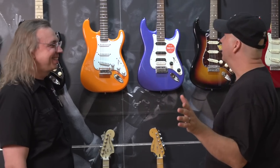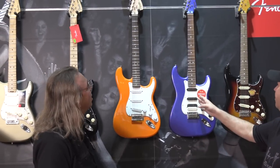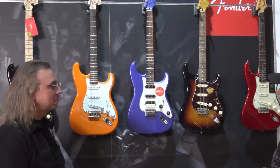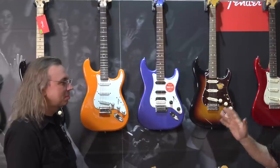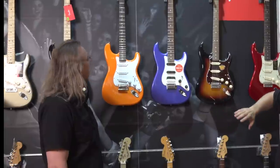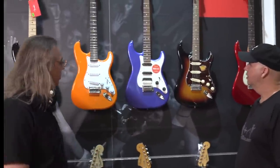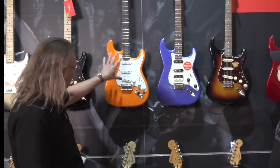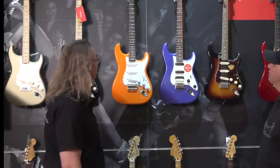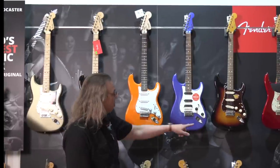Ironically, the three chosen turn out to be an Affinity, a Contemporary, and a Classic Vibe. Ron picked them visually first — intrigued by one, liking another, and finding a good cross-section of vintage, modern, and vintage-with-a-twist. He hadn't initially realized they were three different model tiers.